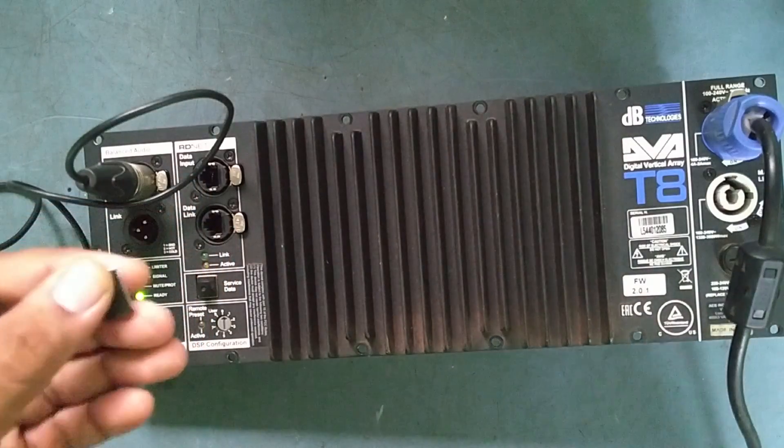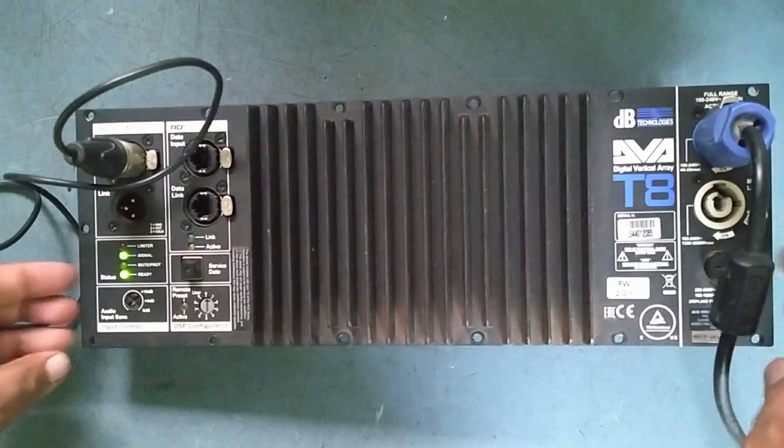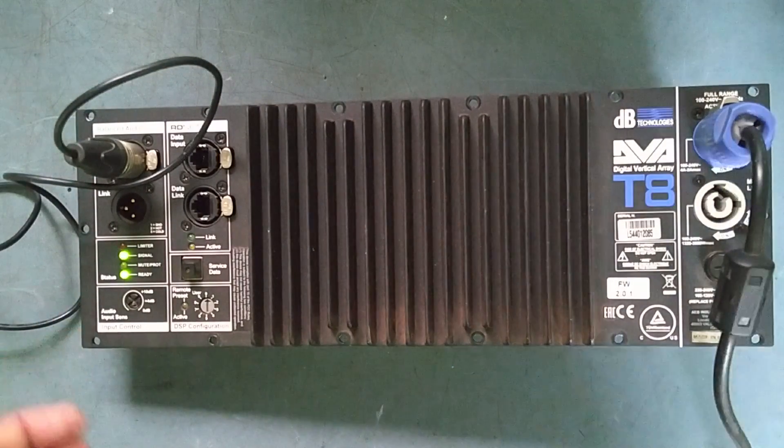Finally, we have replaced this amplifier IC with the new one. Thank you very much for watching my video. Take care, see you very soon in the next video. Bye.